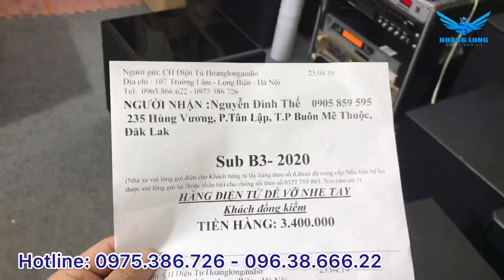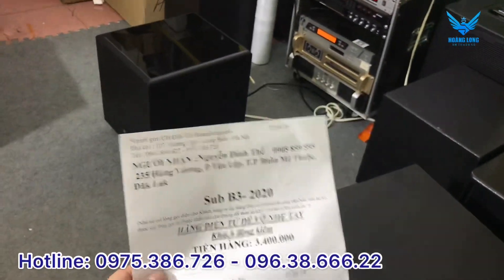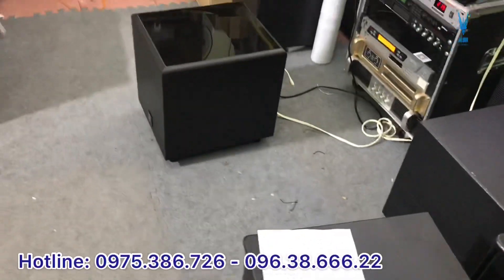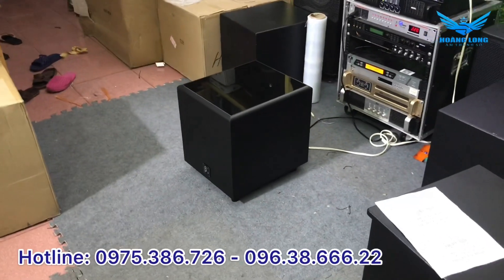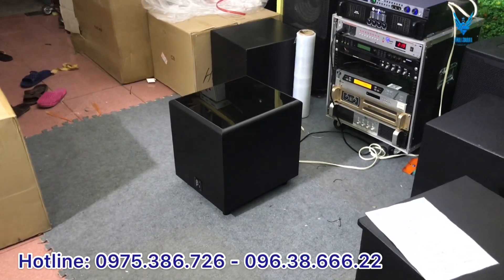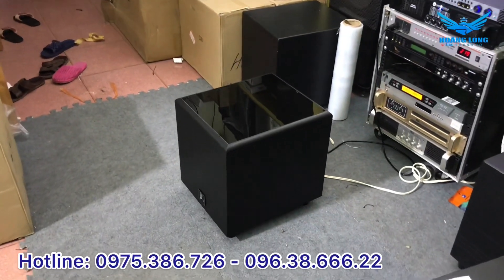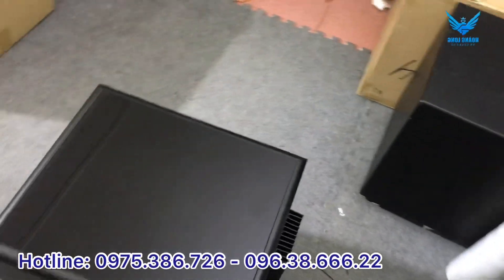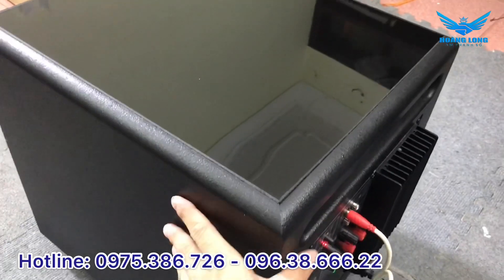Đơn hàng của anh Nguyễn Đình Thế ở Đắk Lắk có chiếc súp B3 2020, một dòng sản phẩm mới ra mắt của thương hiệu B3, đến từ một đất nước có tiềm năng và lịch sử lâu đời về các dòng loa nghe nhạc và karaoke. Chiếc B3 2020 này sở hữu bát đường kính 30 cm.